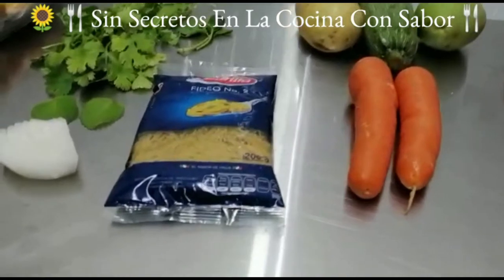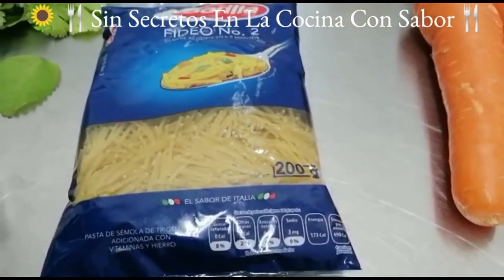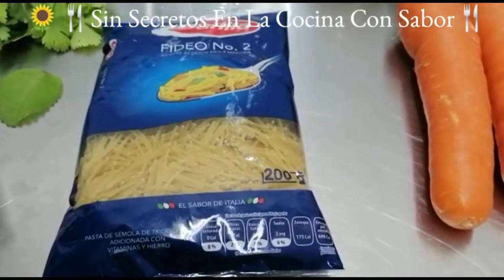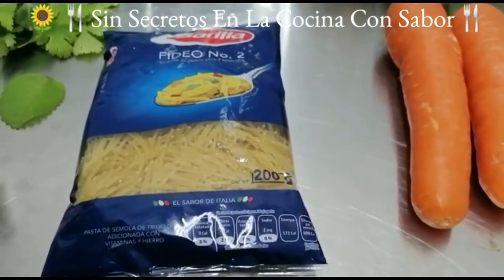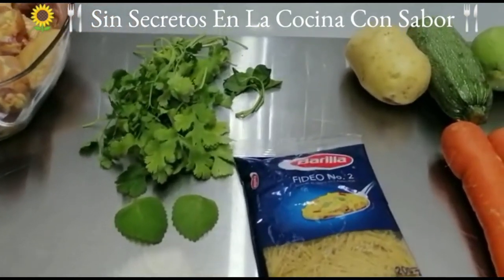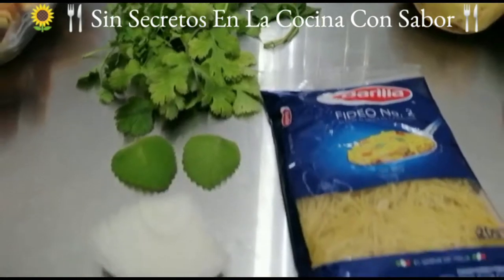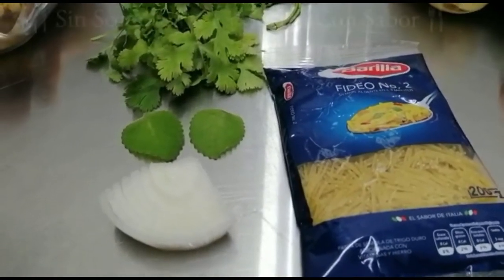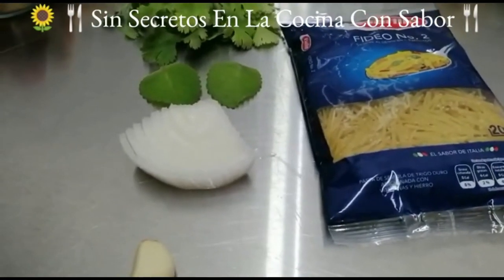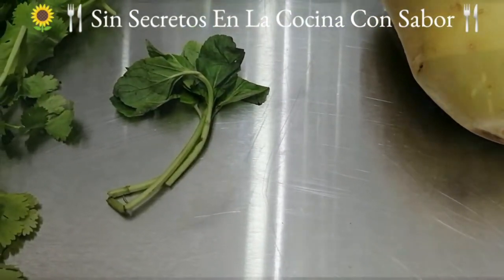La pasta de fideos que vamos a utilizar es el número dos. Me gusta que no sea pelo de ángel, me gusta que esté más entera. Vamos a necesitar para aromatizar el caldo: cilantro, dos hojitas de orégano, un pedacito de cebolla, un diente de ajo y una ramita de hierbabuena.